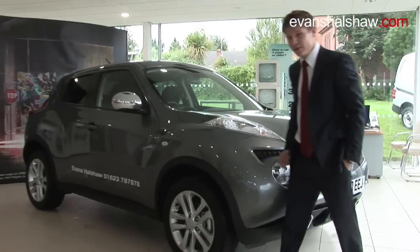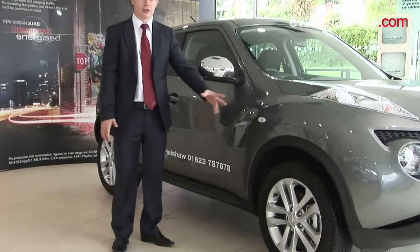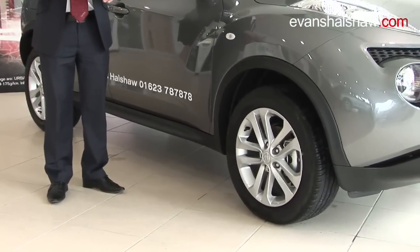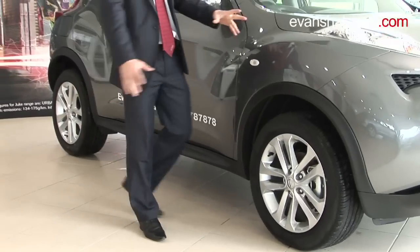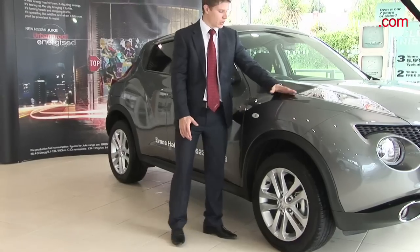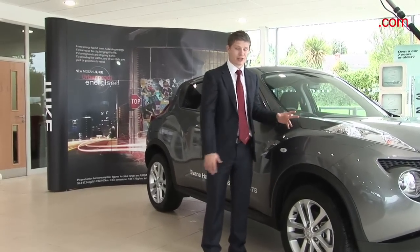Moving around to the side of the vehicle, the first thing you'll notice is the Duke's alloys, which come as standard on all Duke models from the Vizier all the way up to the Tecna. They're housed in these enlarged flared wheel arches, which come nearly as high as the bonnet line, adding to its chunky prowess on the road.